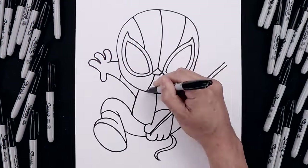What's up everyone and welcome to the club. In today's video, we're creating a cartoon illustration of Spider-Man.